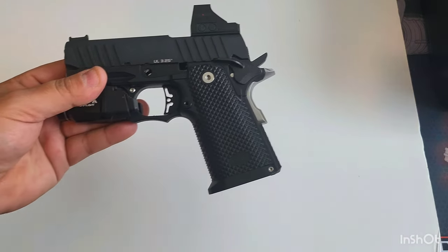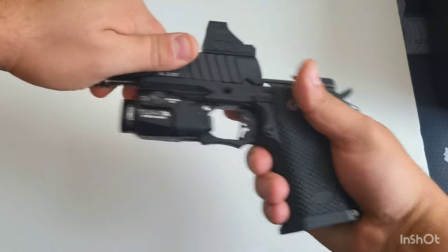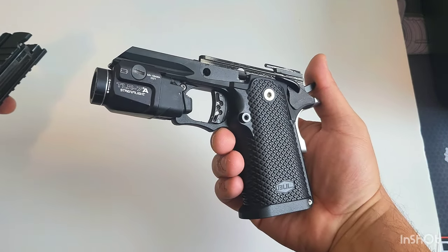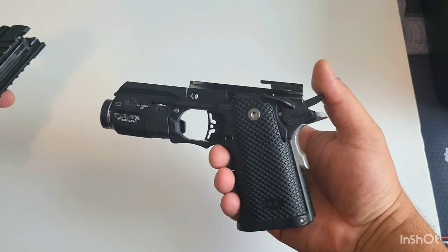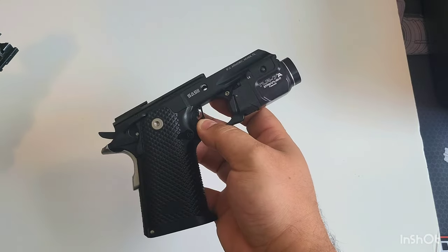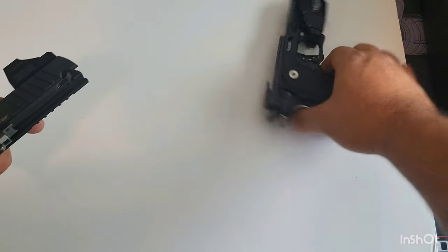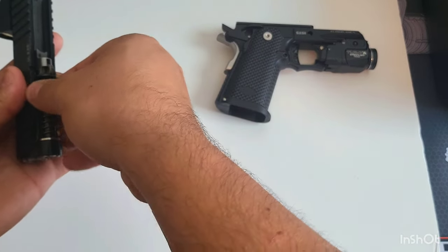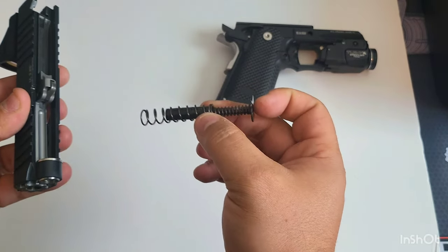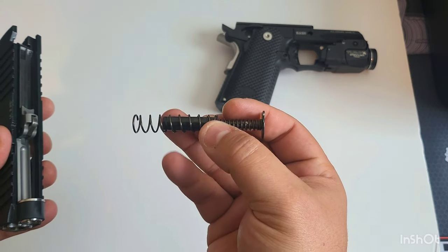I took the slide release pin out — let's check inside. The frame is so dope, it's so small. Super clean inside — I already cleaned it out. And the guide rod has a double spring, which really helps with recoil, and it has a buffer — a second buffer right there — which is really nice.